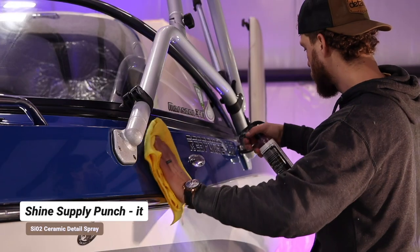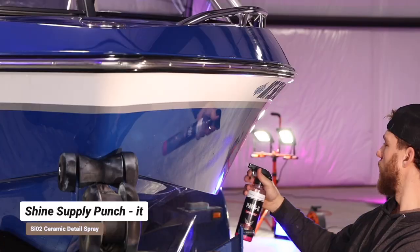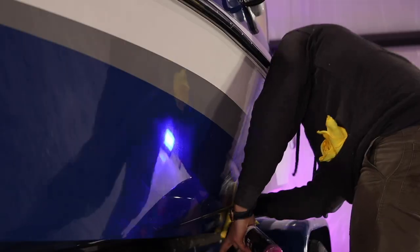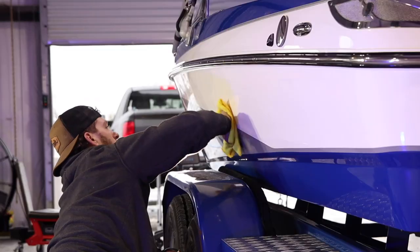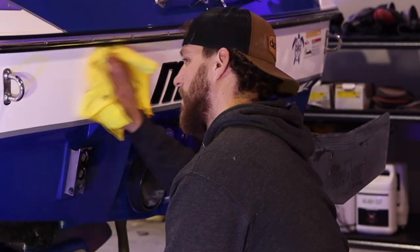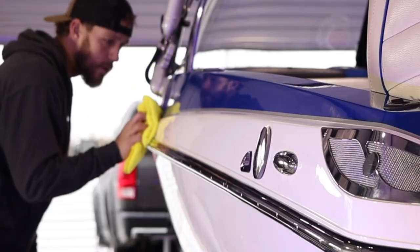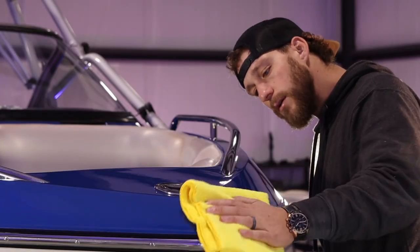We're just going to spray the Punch-It directly onto the surface, take a microfiber rag, and level it in. We're going to let it sit and cure for about 15 minutes and then come back with two fresh microfiber towels to wipe off the excess. Punch-It is going to revitalize the hydrophobic effect — basically the water beads — and it's going to protect your surface from UV damage on top of the ceramic coating or boat wax.